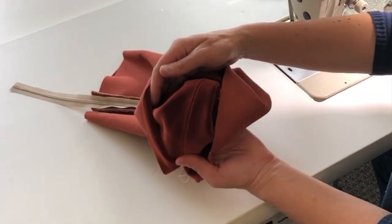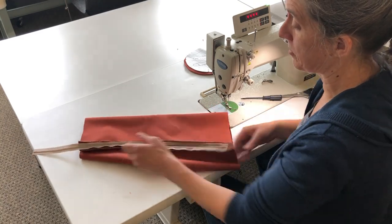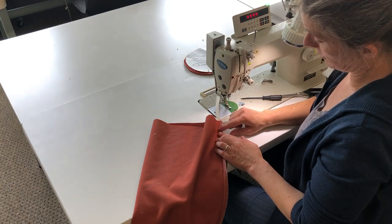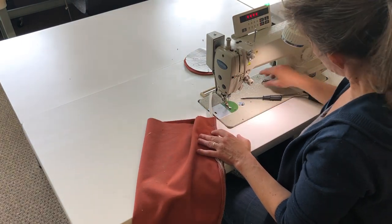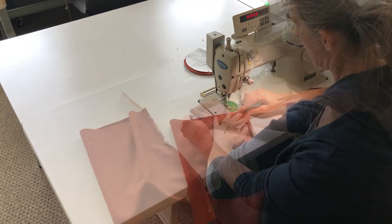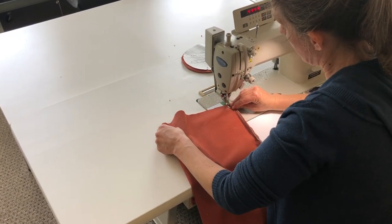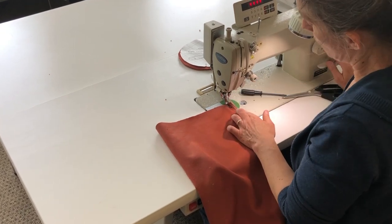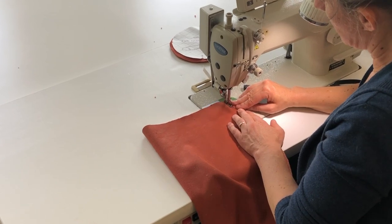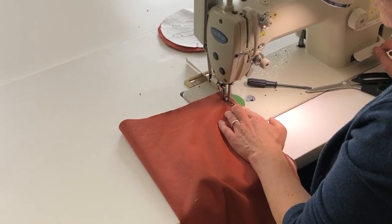That looks great. Now I'm going to open the zipper back up a little bit, and then stitch in from there to there on the sides. I'll need to switch the zipper foot, and with my half-inch seam allowance, I'll stitch just about a quarter inch beyond the stitch that was used to secure the zipper.